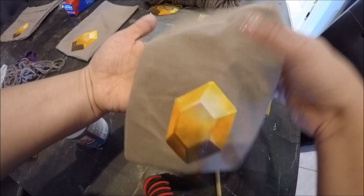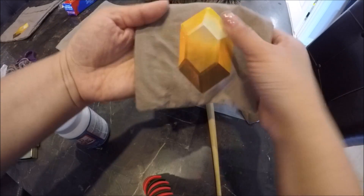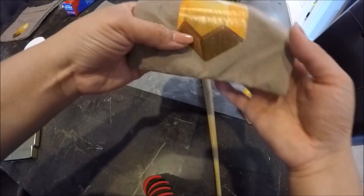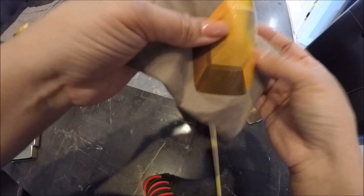I think it looks really good — it kind of looks like it was screen printed on there, like a decal. I think the fabric Mod Podge really helps with that. I don't know if regular Mod Podge will do the same, but it does make it pliable, so I like that — it's not stiff.